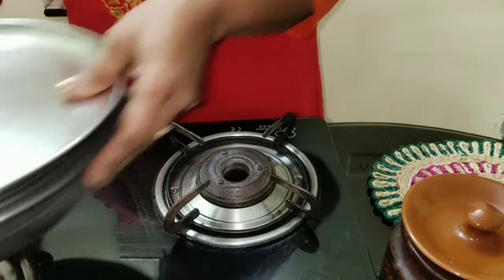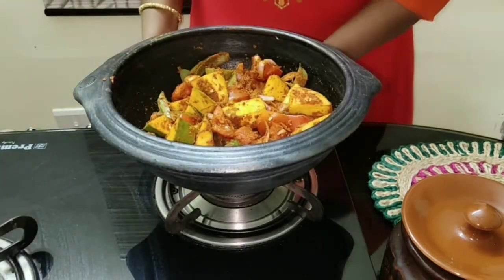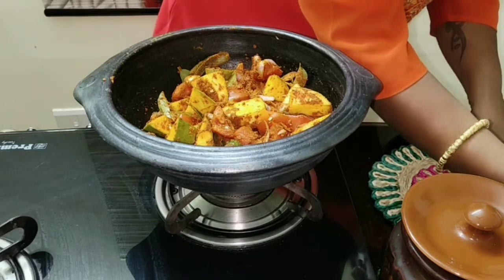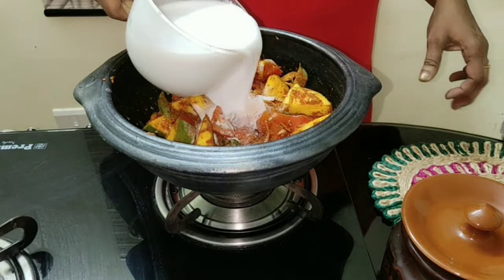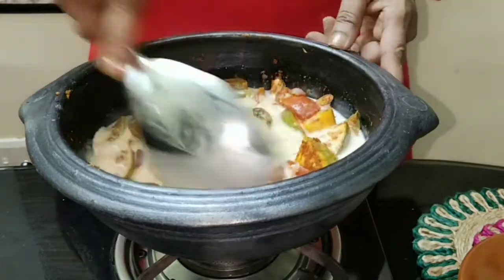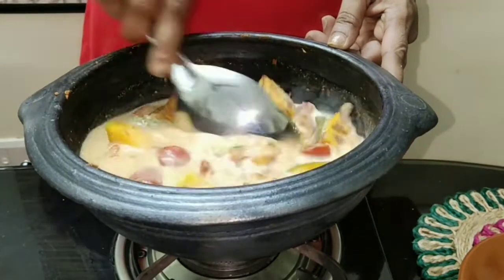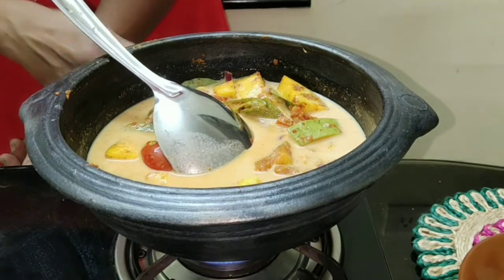After 15 minutes, you can now add the thin coconut milk. Mix well and allow it to boil.